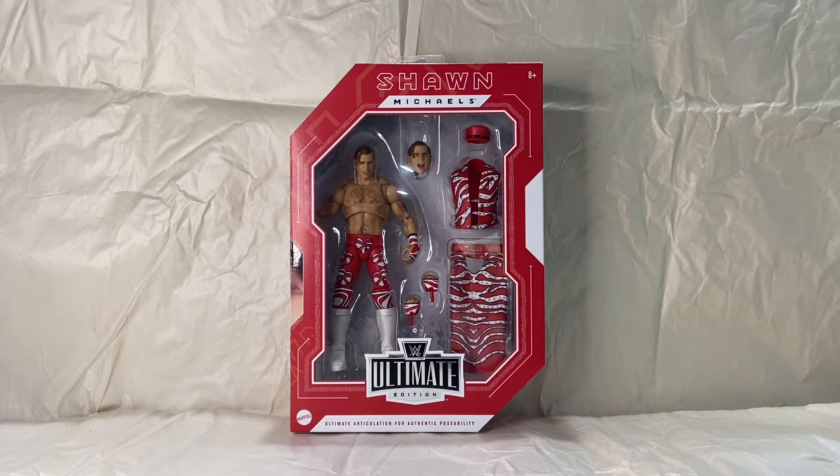Welcome everyone to my YouTube channel. This is Toy Nuts. Today we're going to be taking a look at the Mattel WWE Ultimate Edition Shawn Michaels. This is from the Amazon Exclusive Fan Takeover series, recently released here within the last month.